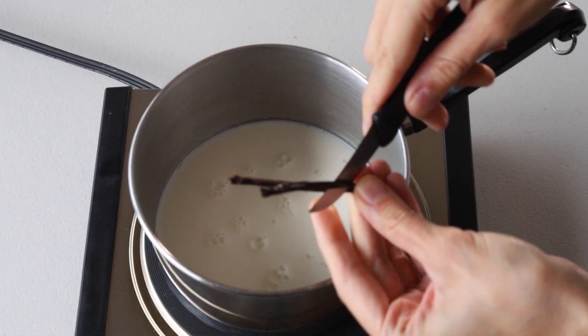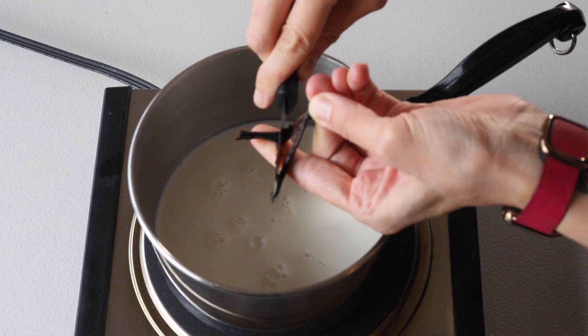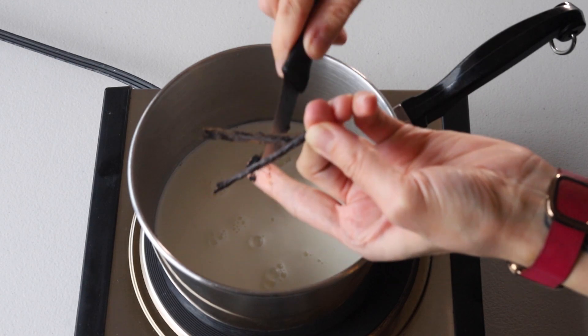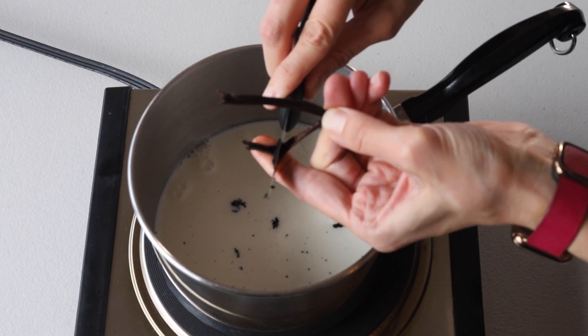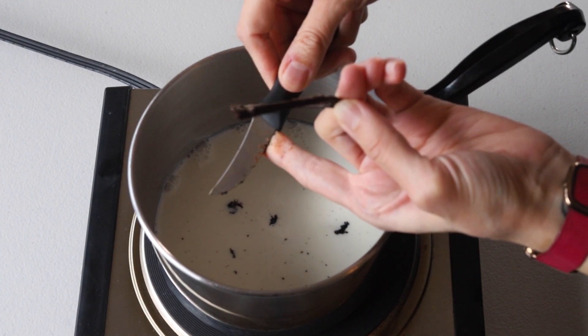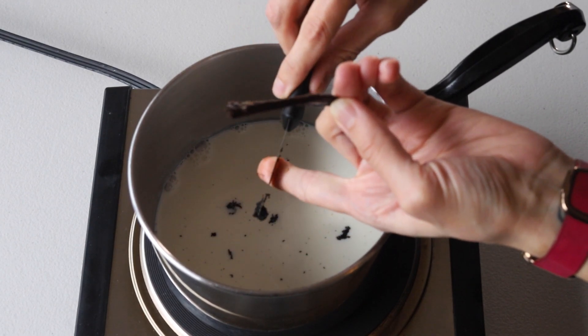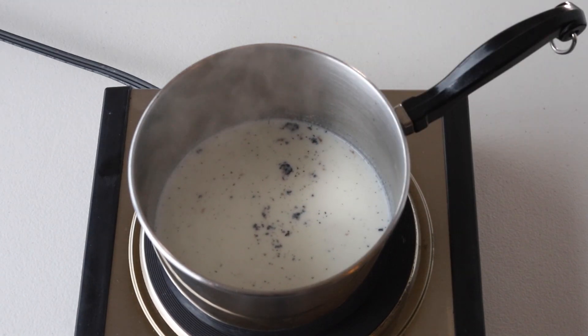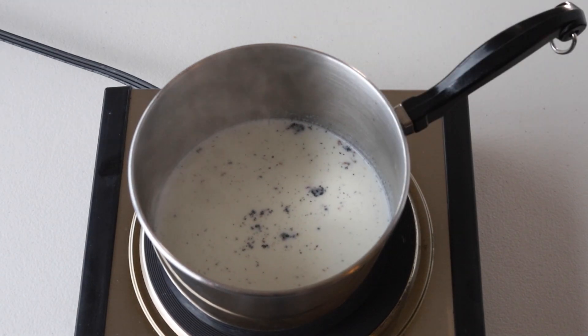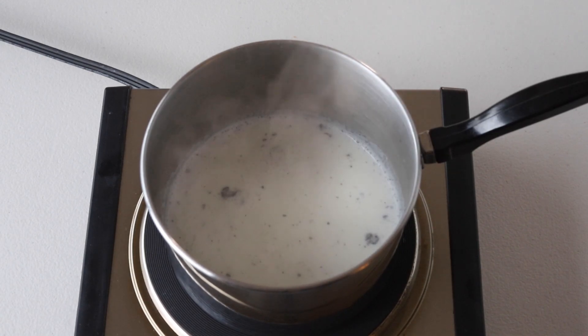Now we're going to make the vanilla bean pastry cream. Add the milk to a small saucepan and place it over medium heat, then scrape the seeds of a vanilla bean into the milk. Stir the milk and vanilla bean seeds together until the milk almost comes to a boil. As soon as you see the first bubbles emerging, turn the heat off and remove the milk from the heat.